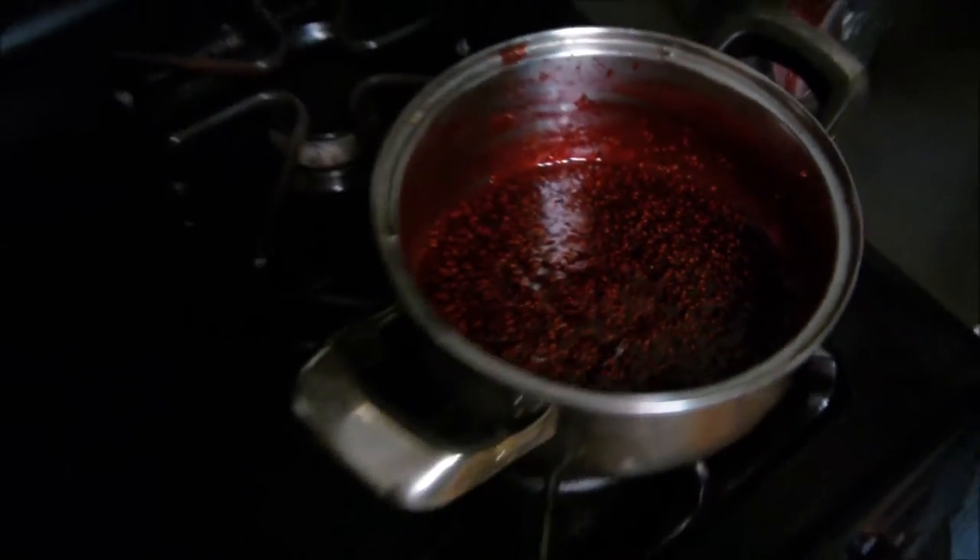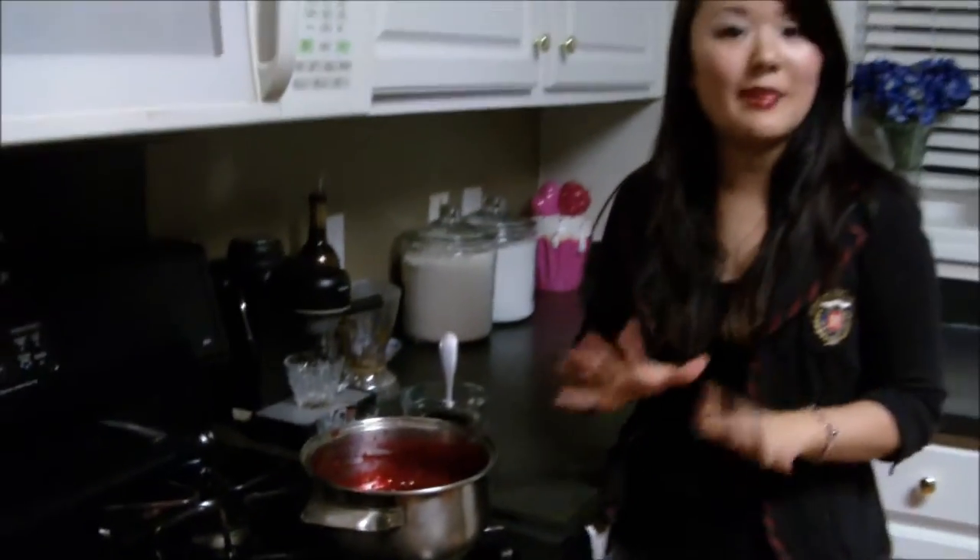I like to store this in sterilized mason jars, and this is great as hostess gifts or even as part of a gift basket. I love this because it's all natural and it doesn't have any fruit pectin. As you saw, we used four ingredients and this came together in five minutes. I hope you guys love it just as much. Thanks so much for watching — please don't forget to subscribe. I'll see you guys soon. Bye!